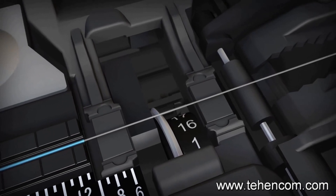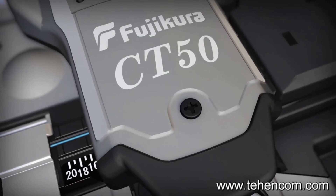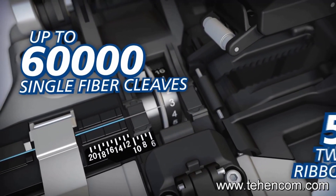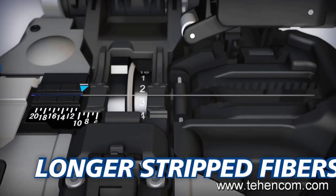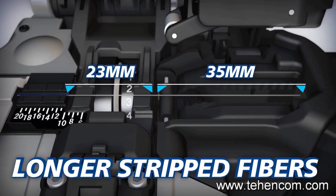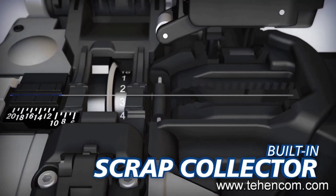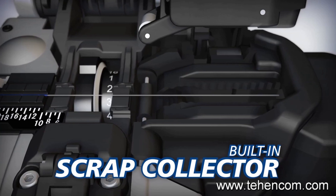Surpassing the CT30's blade life of 48,000, the CT50's blade can yield up to 60,000 single fiber cleaves or 5,000 12-fiber ribbon cleaves. The CT50 can also accommodate longer stripped fibers than the CT30, and its built-in scrap collector conveniently stores fiber shards until they can be safely discarded.